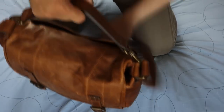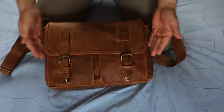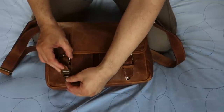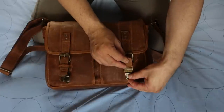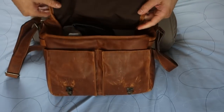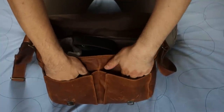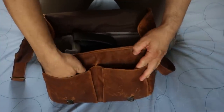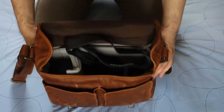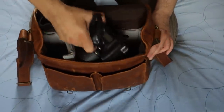Coming back to the front, I really like the design. These straps actually open here with a click and there are no velcros, so it's really silent. There are two small pockets in the front and in the middle here you've got enough space, as you can see, to put in the Nikon D750, which I have here.